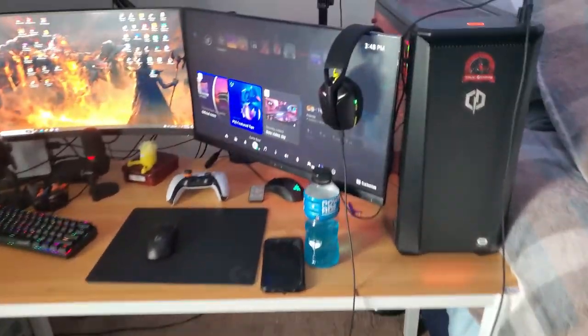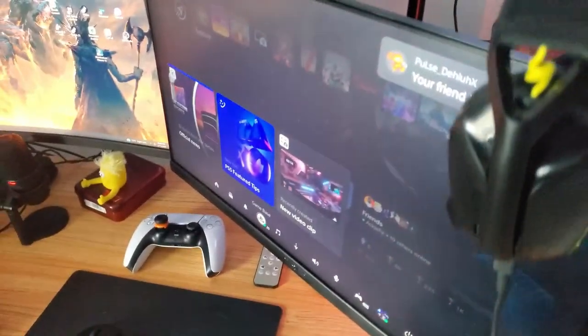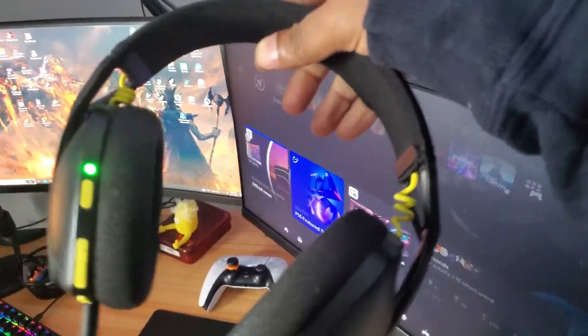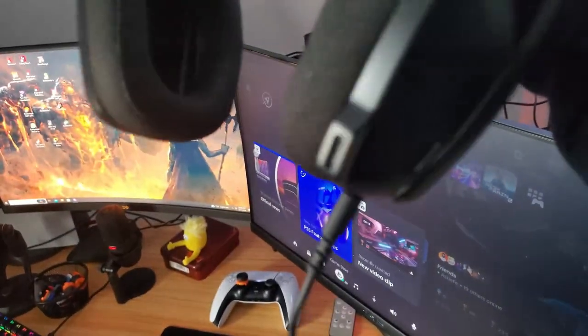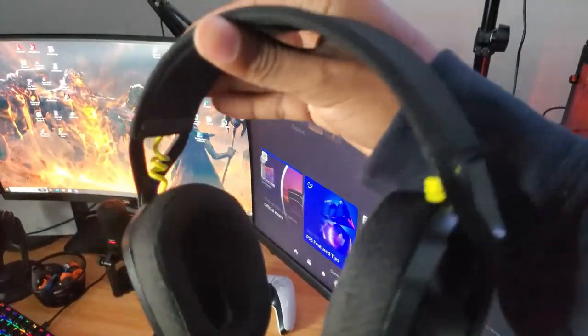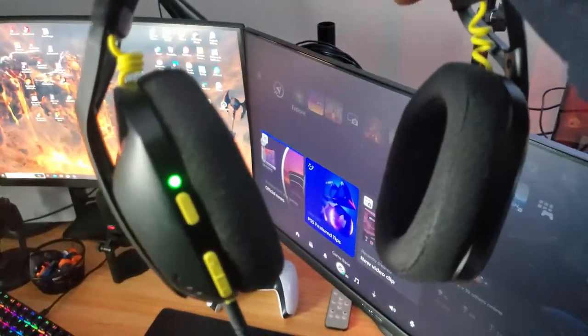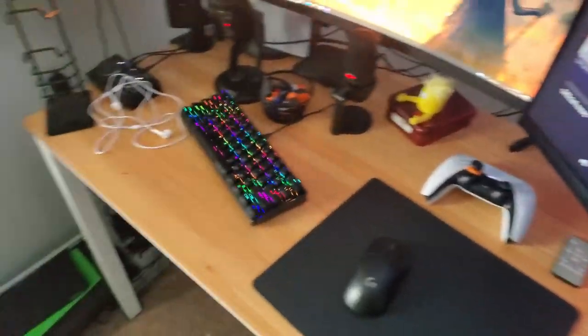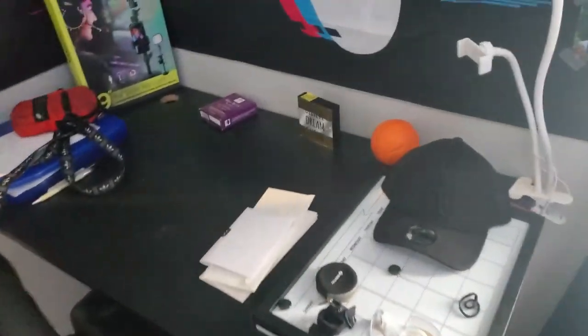This is my favorite headset — my Logitech headset. This is what I use on PC, wireless. It feels like you ain't got nothing on your head when you use it. When I go try-hard I use these; when I'm just chilling I use the earbuds.